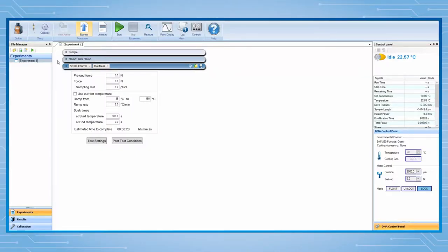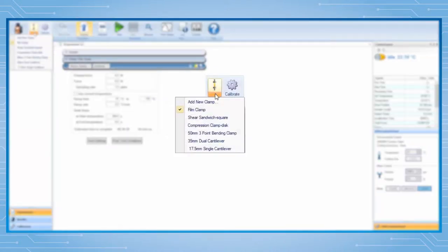Open TRIO software and connect it to a DMA 850. Under experiment, click on the arrow under the clamp icon. From the drop-down list, select shear sandwich clamp.